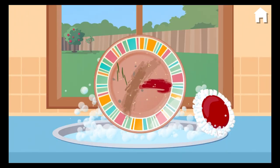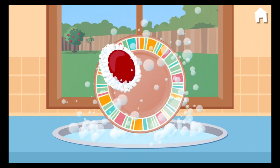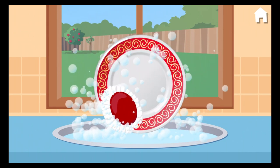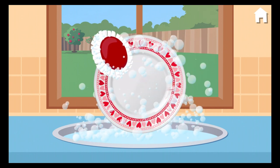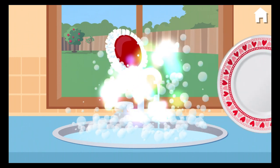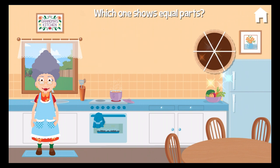Time to wash the dishes. Nice and clean. Which one shows equal parts? Spectacular!